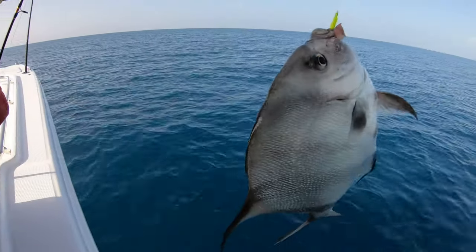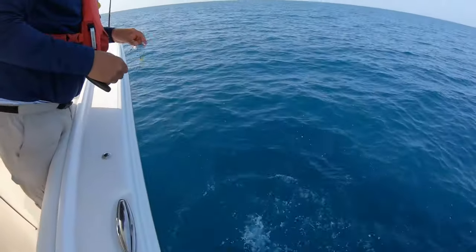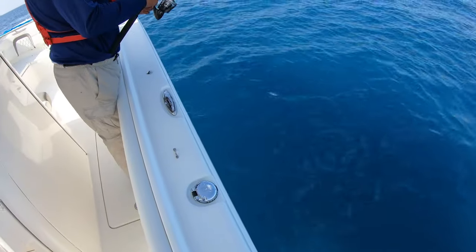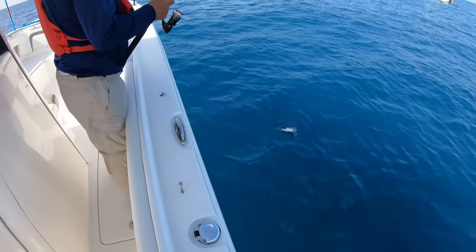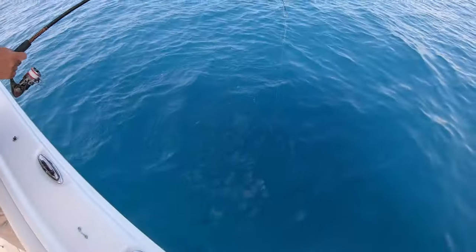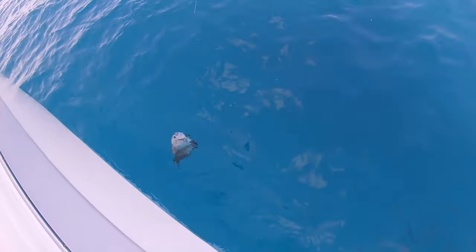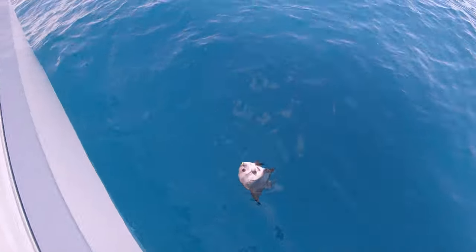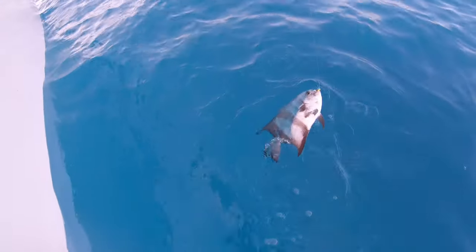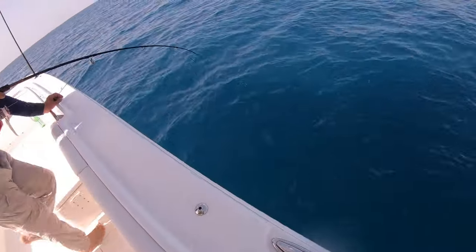How about my new dehooker — we'll give it a try. This thing hit really hard. This is dad's third spadefish and I haven't even got one yet. They're actually really hard fighters.